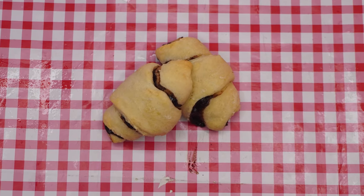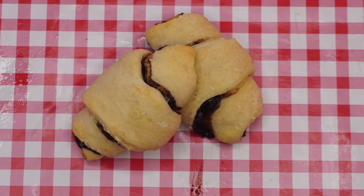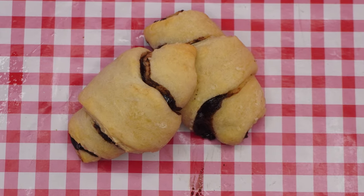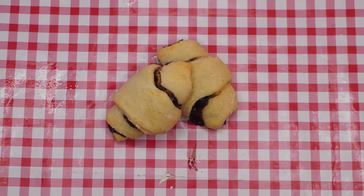Hi boys and girls, welcome back to the Parsha Studio. This is the first week after Pesach, the first Shabbos that we get to eat chametz again. Today we are going to make a delicious chametz stick dessert, otherwise known as chocolate rugelach.